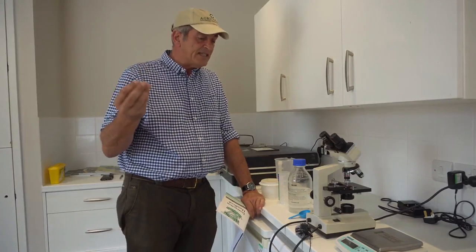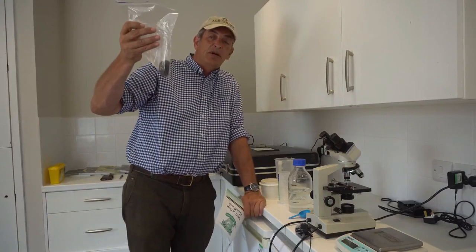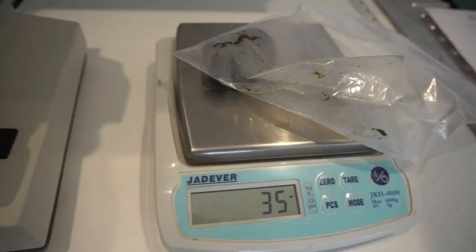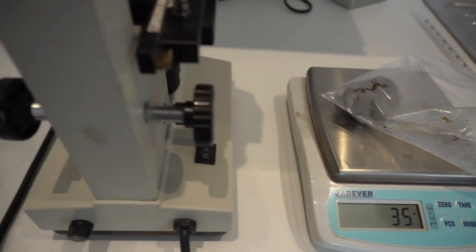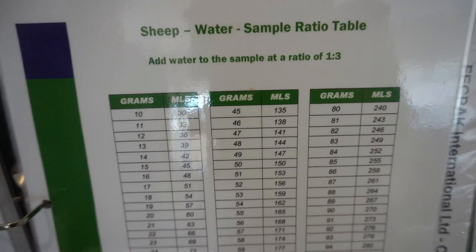The basis of it is that you collect fresh lamb or sheep poo — this is still warm, very nice and fresh. You just weigh it very carefully on a set of scales, and there's a simple guide that tells you how much water to add to that sample.